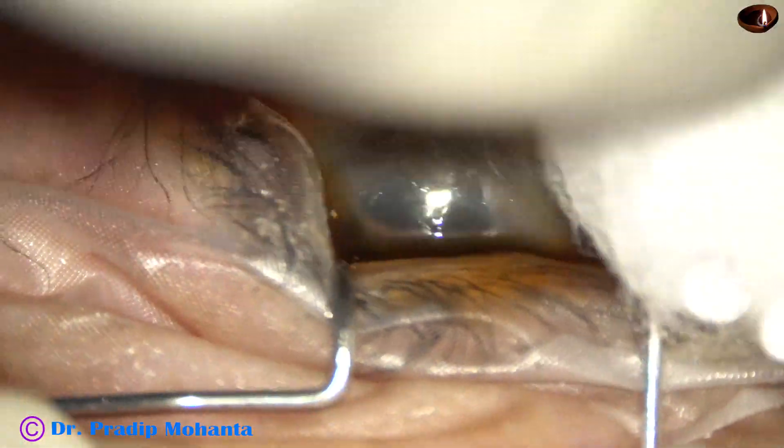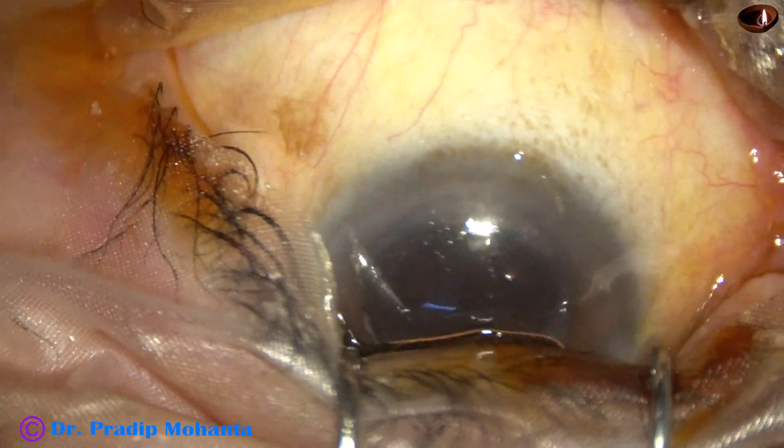And now the ocular surface is thoroughly irrigated.